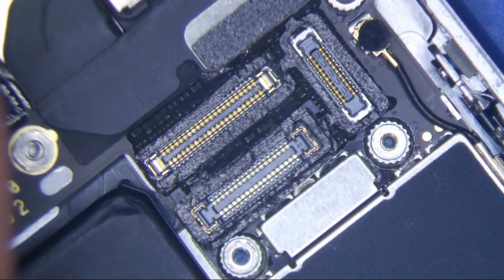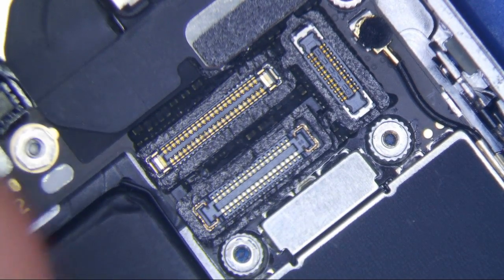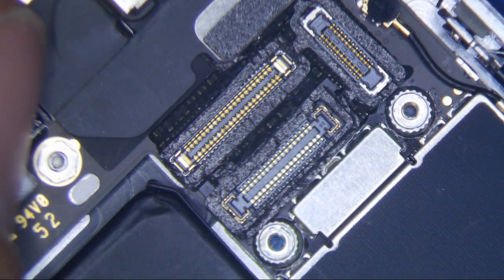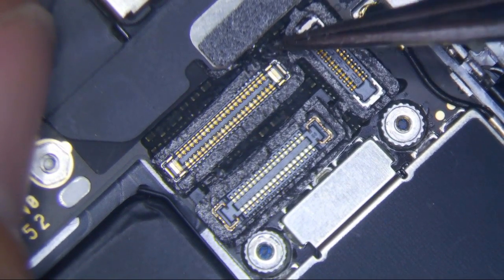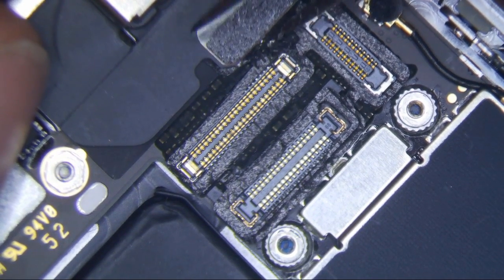iPhone 6S backlight repair. This one doesn't even look like it's burnt out, but it's probably burnt out.